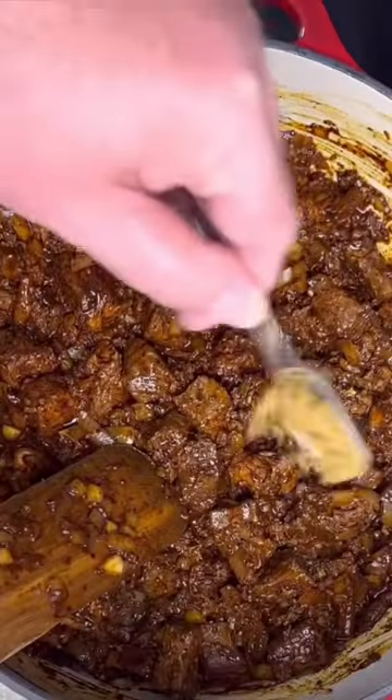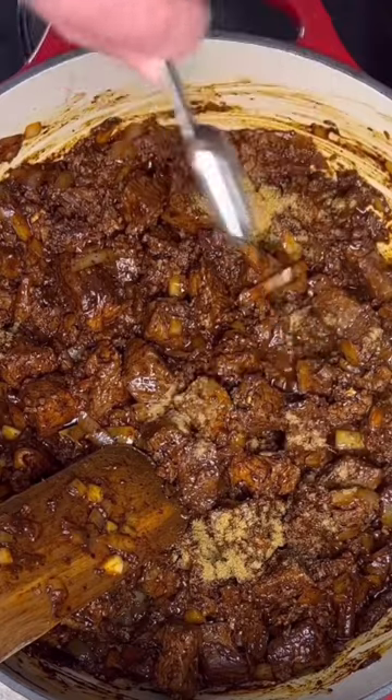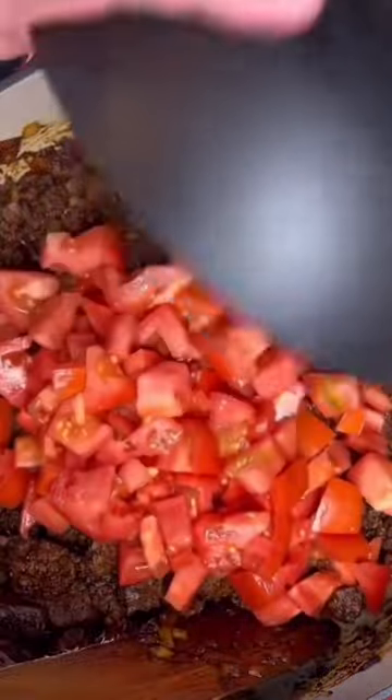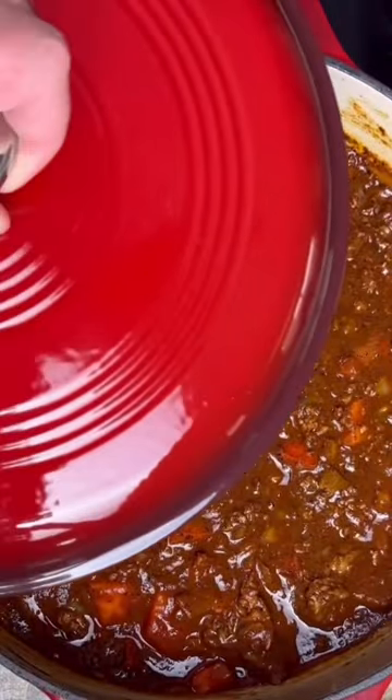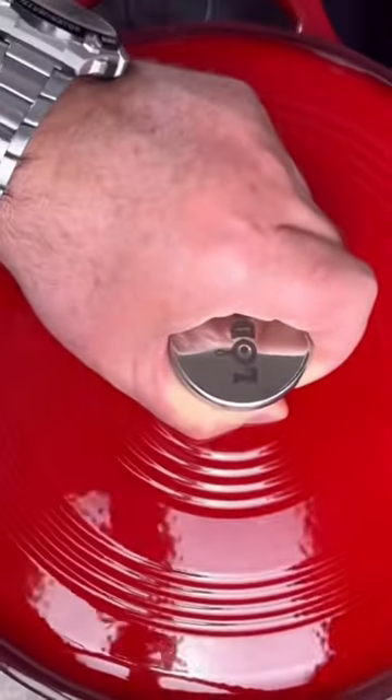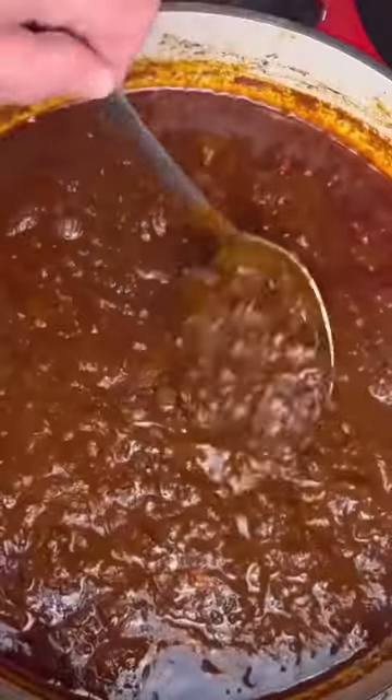The meat's cooked through. Add half a tablespoon of cumin, four cups of garden fresh tomatoes, and 32 ounces of tomato sauce. Now on low heat, just to a simmer, put the lid on for three hours. All right, here it is after three hours.